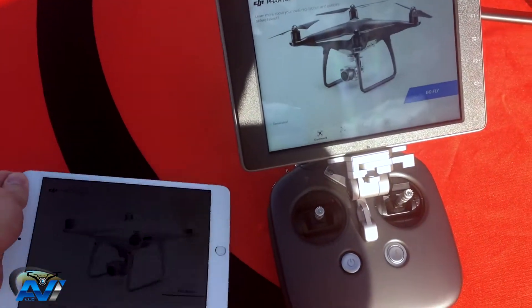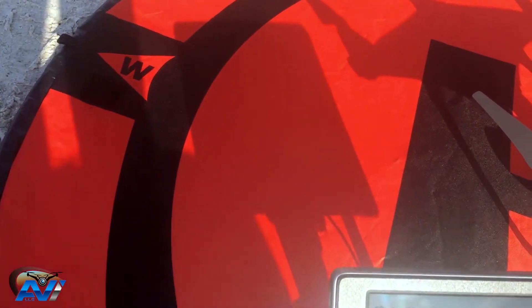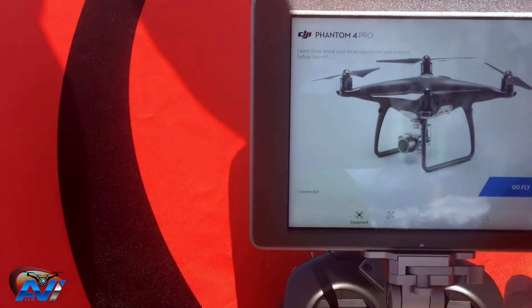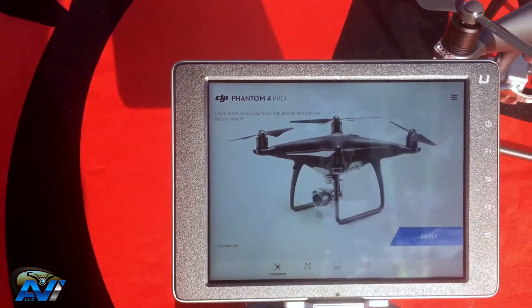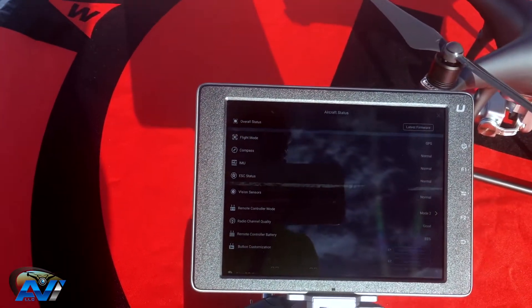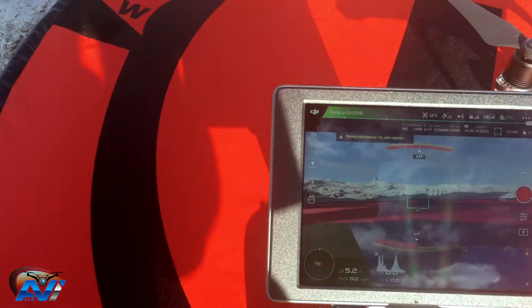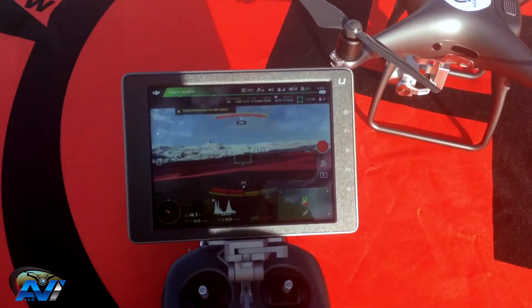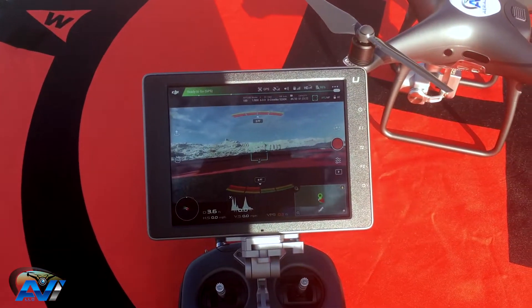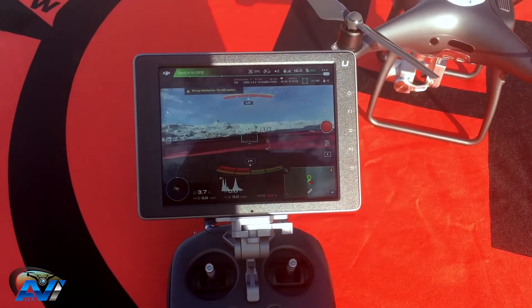So yeah, definitely something needed. Over here we're gonna go fly — I'll need to calibrate the compass and make sure everything is ready for the flight, putting the Crystal Sky to the test. Like I said, this is just a short video to compare pretty much the brightness of a screen under real flying conditions.